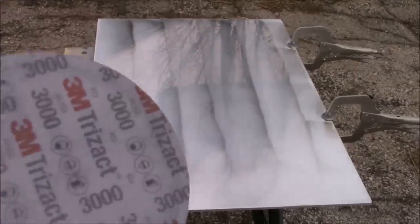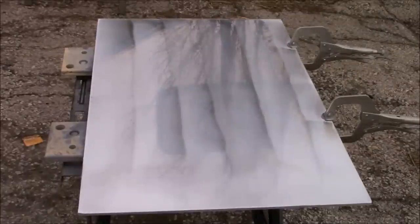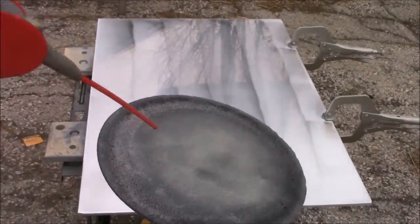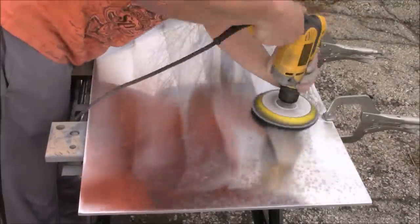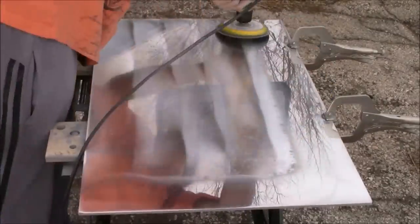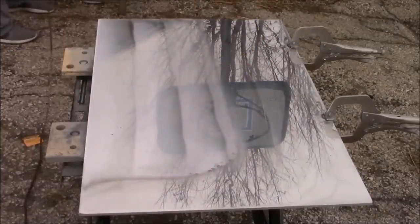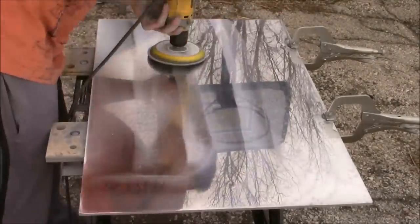Now it's time for our 3000 grit sandpaper. This is the same 3000 grit I used in my previous video on how to sand and polish an aluminum rim, so it looks a little worn. You're going to need to spray a little bit of WD-40 on the 3000 grit sandpaper so it can flow really easily and leave behind a nice smooth finish. I got about halfway through sanding with this sandpaper and noticed it started to burn a little bit, so I switched it out with a brand new one.